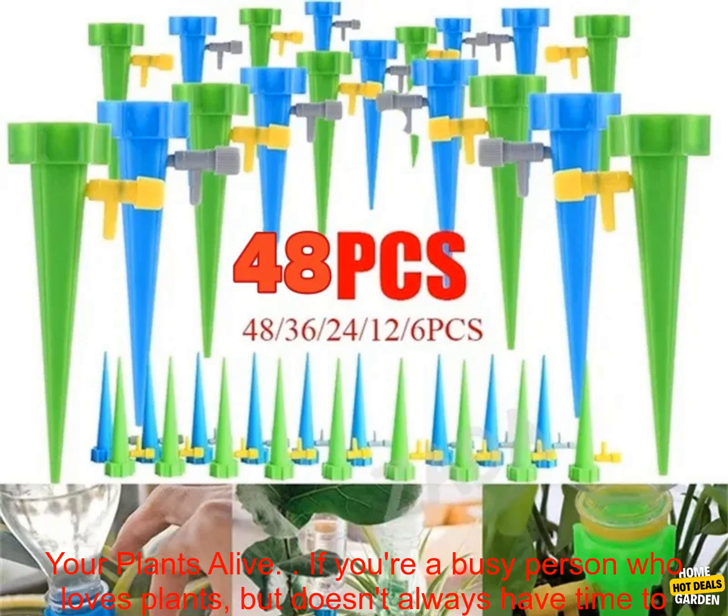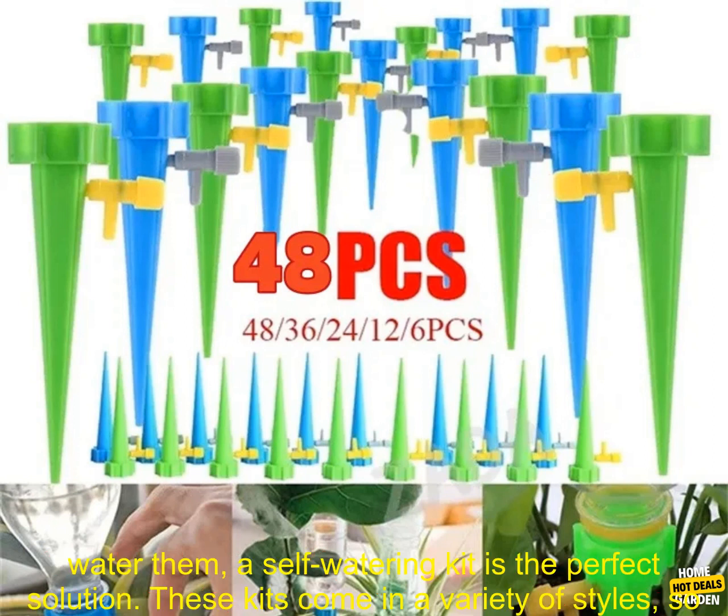The best way to keep your plants alive. If you're a busy person who loves plants but doesn't always have time to water them, a self-watering kit is the perfect solution.